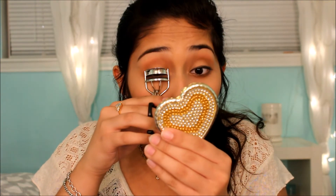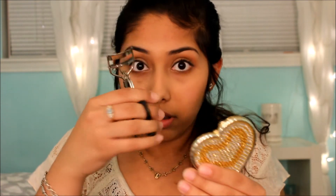Next I curl my lashes. When curling, you want to pump the curler repeatedly rather than just doing it once — that gives you more volume. The mascara I use is IT Cosmetics Hello Lashes mascara, which I think is the best mascara out there.